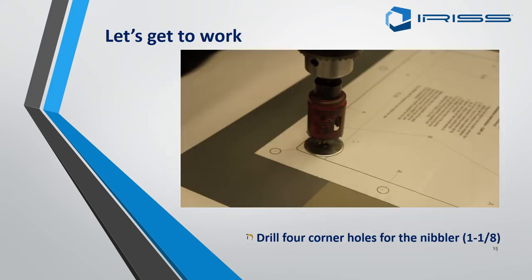Now we are starting to drill the panel. The first thing we do is put in small pilot holes for when we cut with either the nibbler or the jigsaw. We recommend on the CAP 6, 12 and maybe the 4 range, four little holes in the corners.